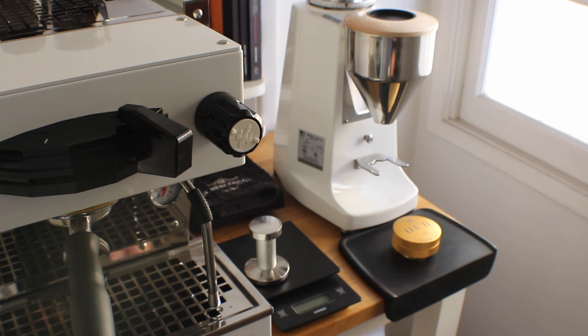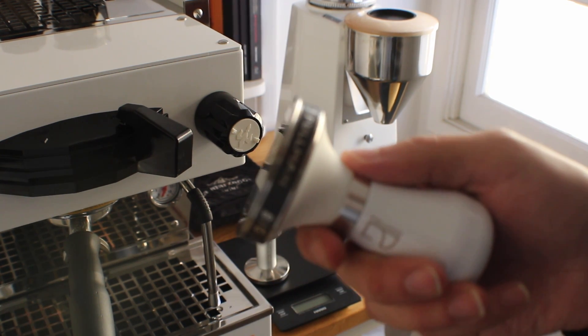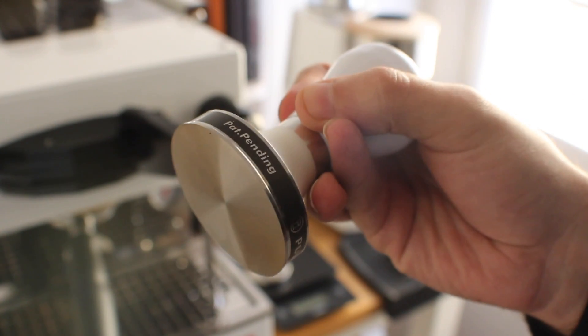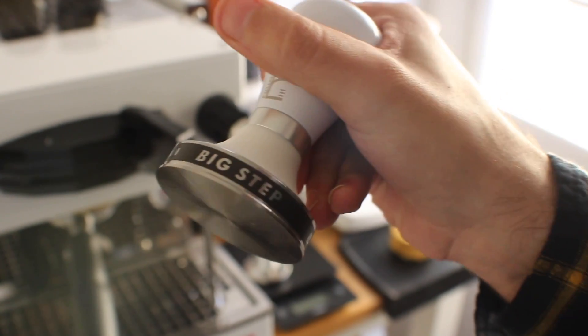What's up everyone, it's Prometheus. I got for Christmas a Pullman Big Step tamper, so what I decided to do is take home this tamper and do a little bit of coffee science.